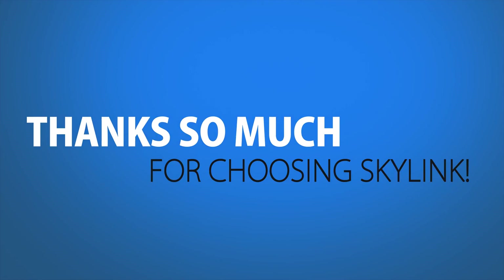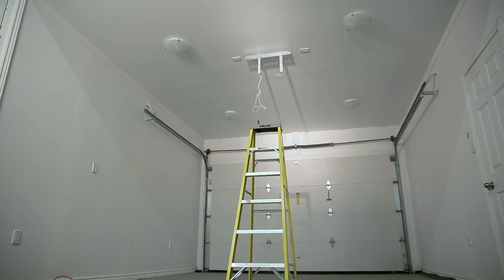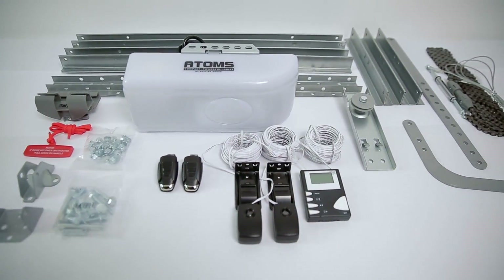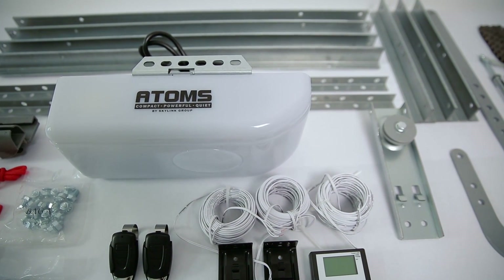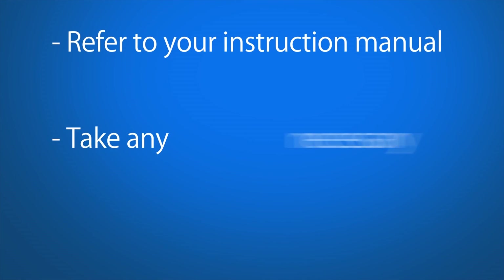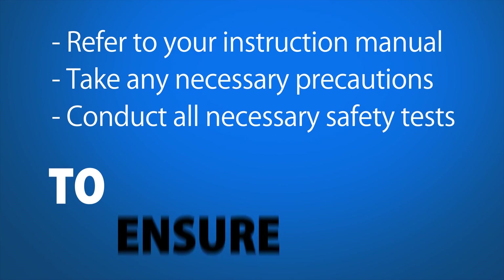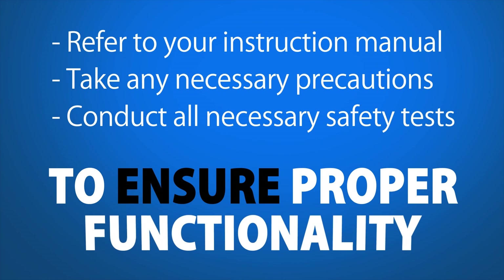Thanks for choosing Skylink. Today we're going to assemble and install the Atom Skylink Net-enabled garage door opener with a sectional rail system for a chain drive on a sectional garage door. This video is for demonstration purposes only. Before we get started, refer to your instruction manual to take any necessary precautions and conduct all necessary safety tests to ensure your garage door is functioning properly.